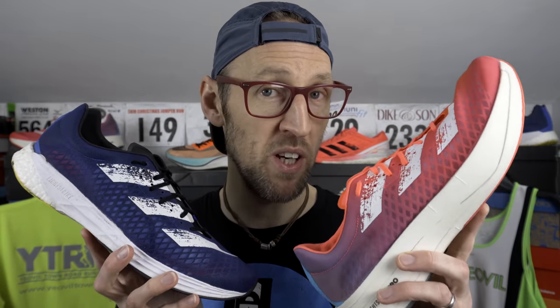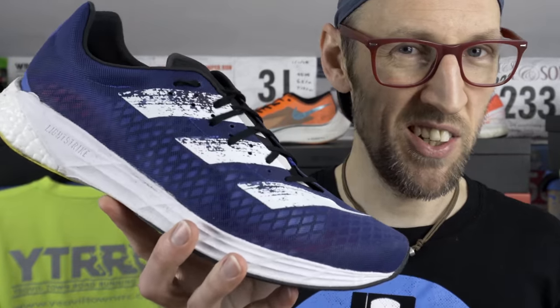So those are my views on the two shoes. No doubt a lot of people are excited to try the Adios Pro, but I have a soft spot for the Adizero Pro. Let me know your thoughts and opinions in the comments.